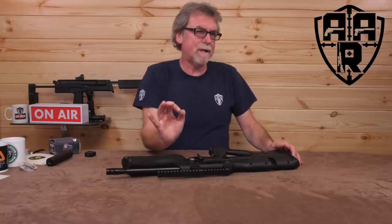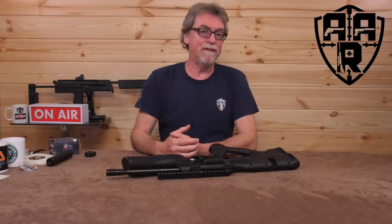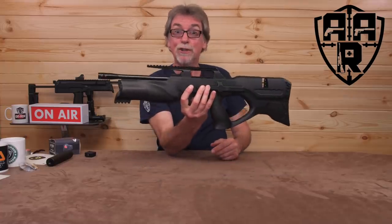This week's review is of a sometimes overlooked lightweight bullpup that has all the same benefits of a full-size rifle, but in a super compact form. The Walther RAIN 2.